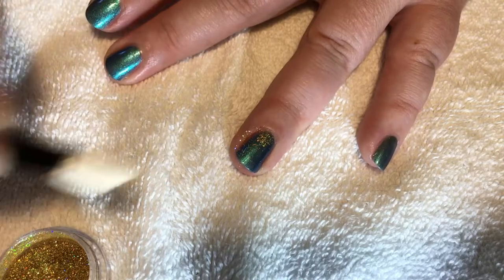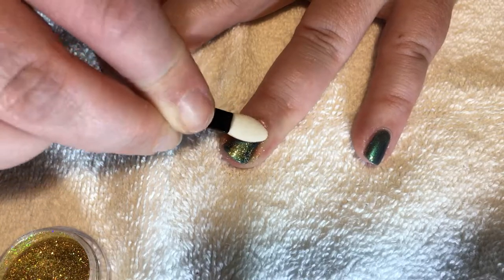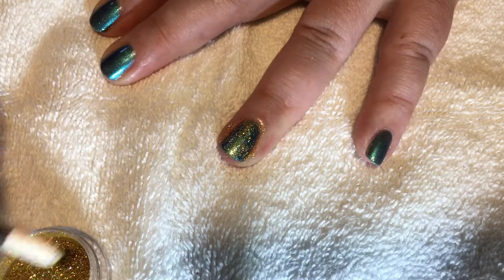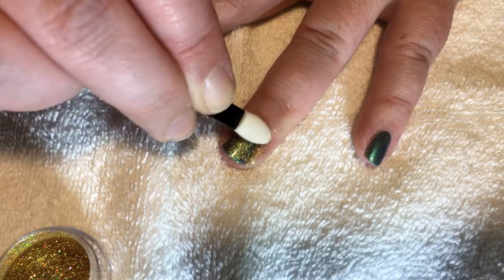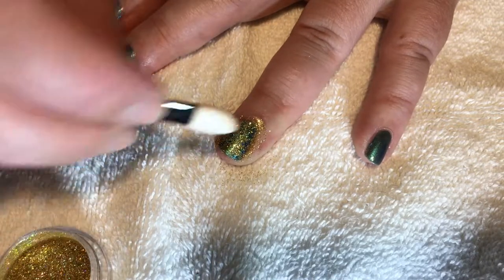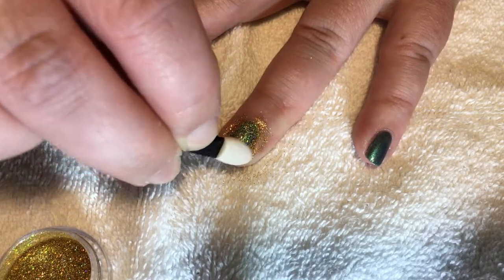You don't want to wait too long for the polish to dry. I did on this one and it's a little dry on one side — you'll see. You want it to be tacky but not dry. Just push it right on in.